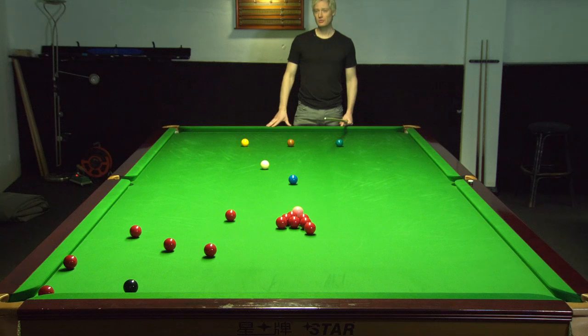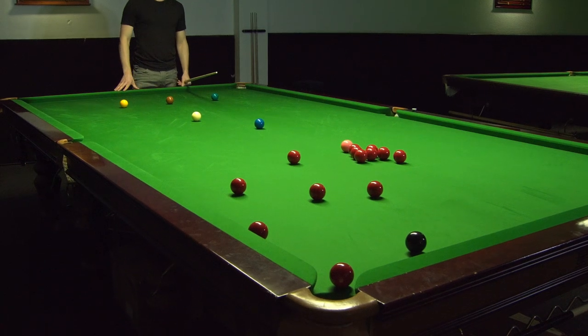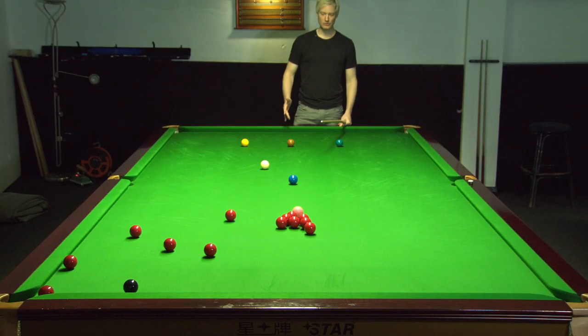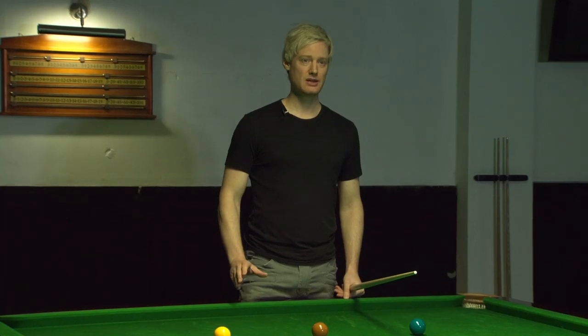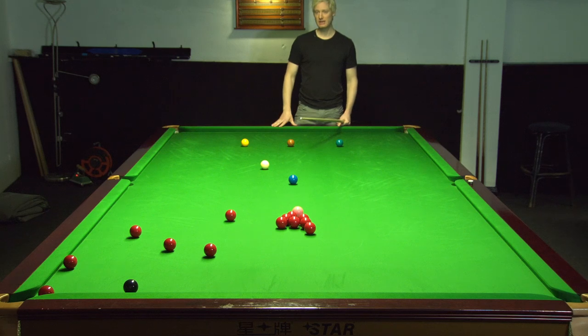So this situation here, got a red over the hole with the black quite close to the same pocket. Gaining position on another ball apart from the black is pretty tricky here because we'll have to pot the red very thin, find a small gap to come back down this end of the table for the blue or one of the bulk colours. So probably the shot to play is like a banana shot where we play it with a lot of topspin and a little bit of left hand side to arc the cue ball around the black, and then we can start trying to make a really big break.